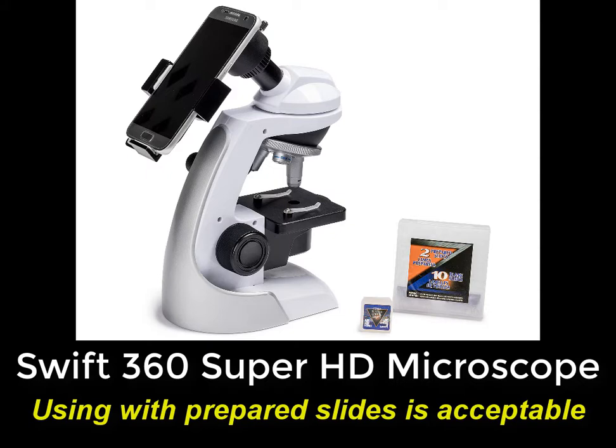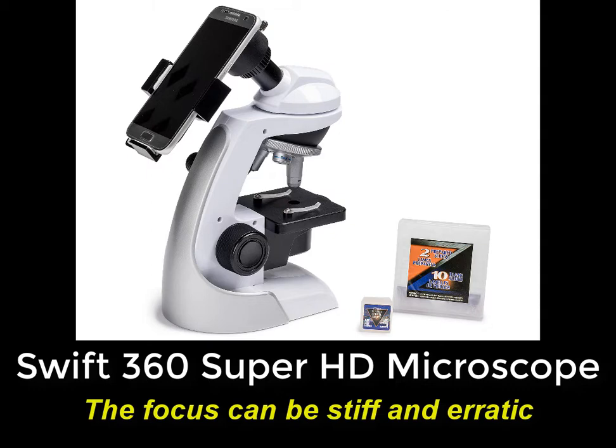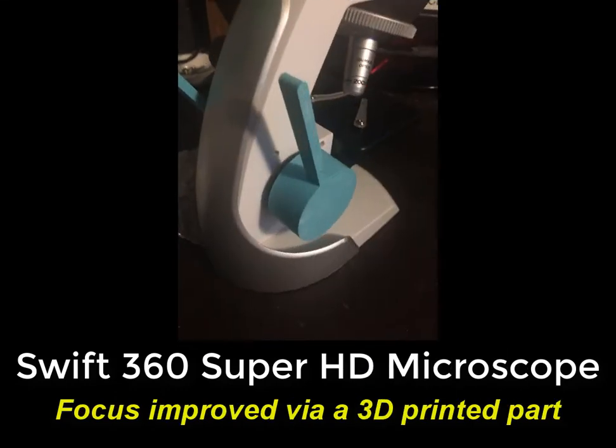If the primary use is going to be to view prepared slides, then not having a mechanical stage isn't a big deal. But with moving objects like protozoa, it's definitely difficult. The very stiff focus is my least favorite aspect of using this microscope. But even this can be improved with a little help from a 3D printed part, and I'll upload the file to Thingiverse.